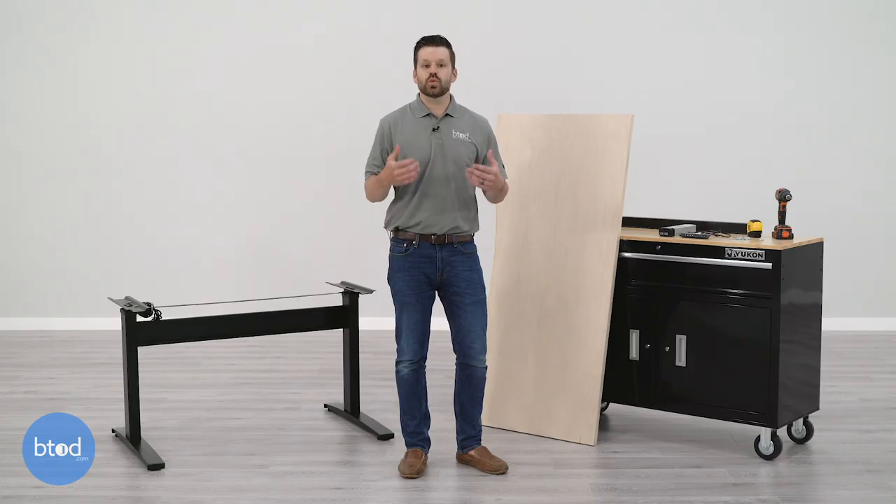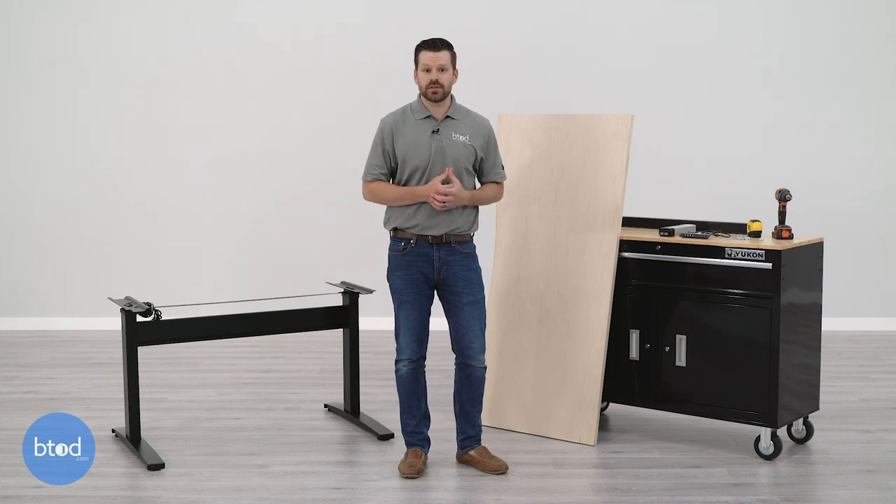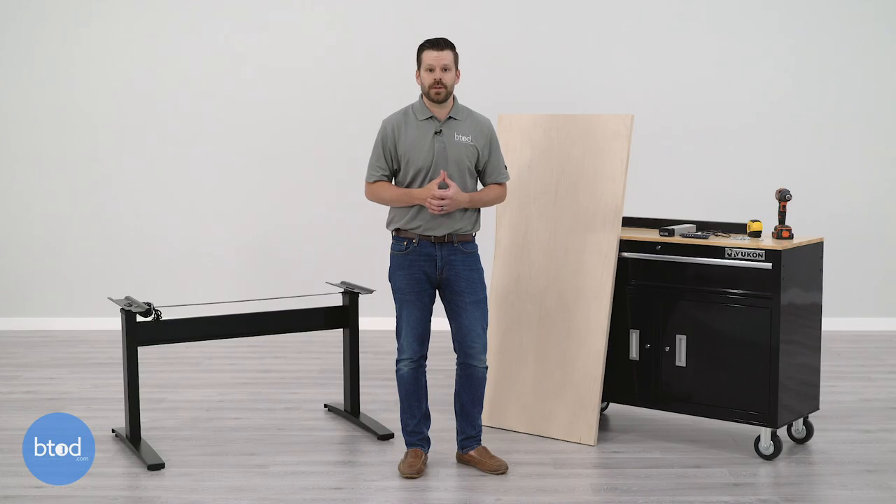The last thing to consider is what happens if you buy a standing desk frame to pair with a DIY surface and ultimately can't find a surface to match it. When you buy the frame and top as a combo from a vendor, it's much less expensive — and this is true for almost all companies online. If you decide later to buy the surface separately, you'll be charged more because it costs more to ship the top on its own than when purchased together.